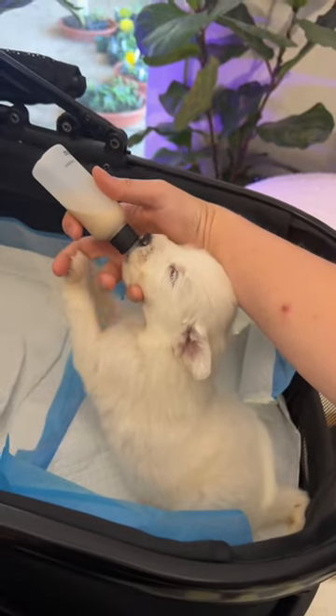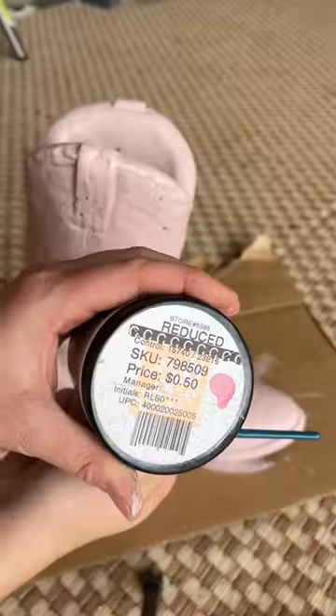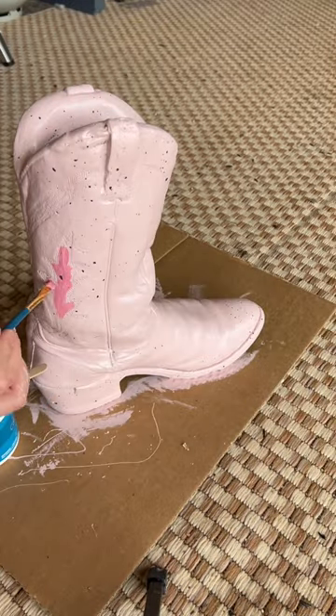While the first coat dried I went to go bottle-feed my two-week-old foster pup. Isn't she adorable? And then I got back to work.